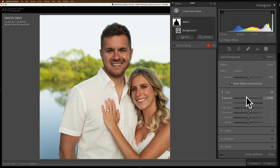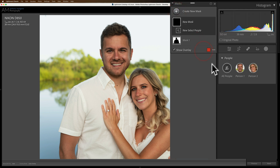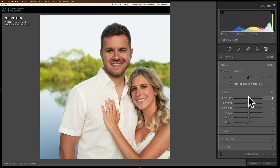Then what I need to do is brighten the subjects. Now there are a couple different ways you could do this. The easiest way, and the way you'd probably use most often, is go up to create new mask and select people. If you have one person, it's easy — just select that one person. In this case we have two, so we're going to select both people and create the mask. Then all we want to do is make them a little brighter, so we're going to go to the exposure slider and push that to the right a little bit.